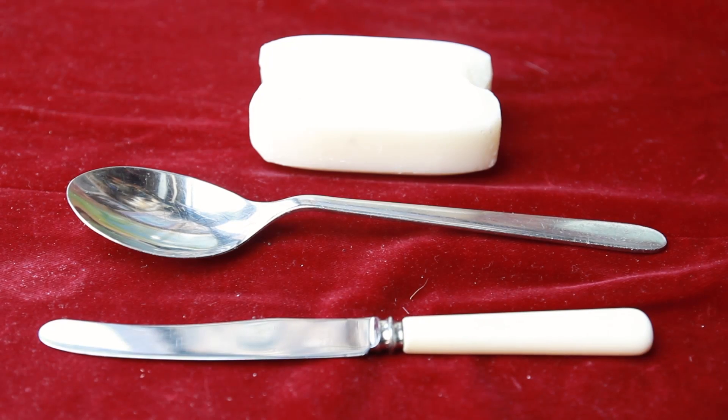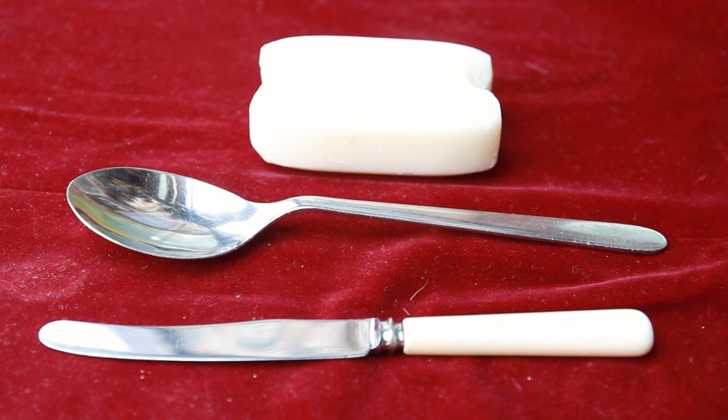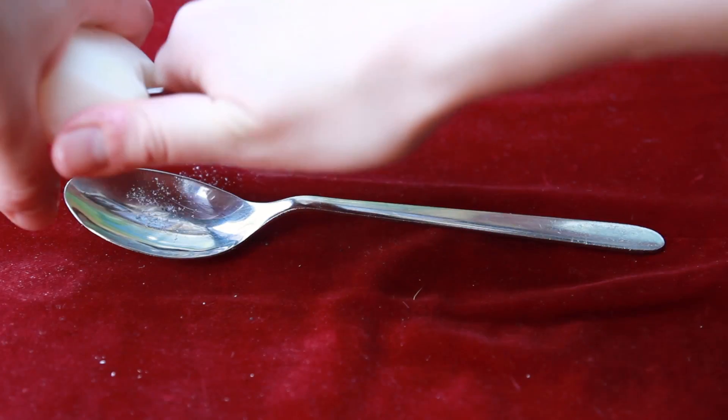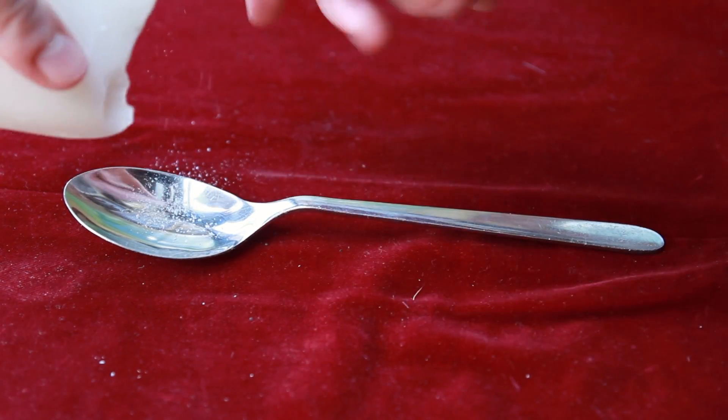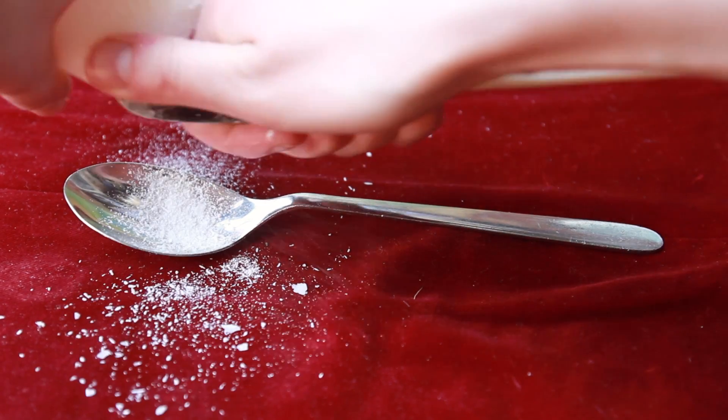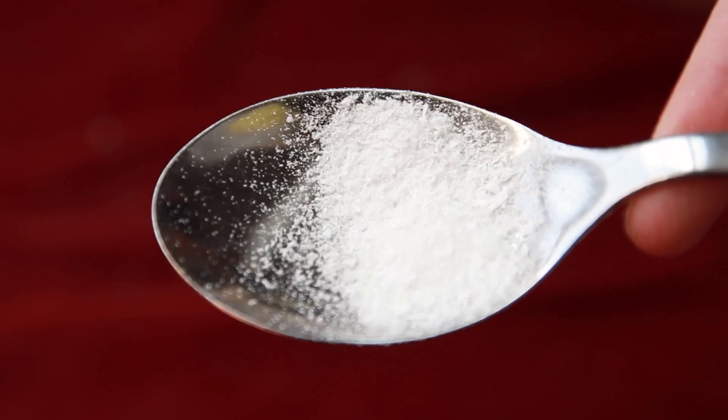What you'll need is a spoon, a butter knife, and just some regular fragrance-free normal soap. I use Simple soap, but you can probably use any other kind. Use the knife to grate the soap onto the spoon until it's flaky. It'll probably go everywhere, but that's part of it. You don't need too much — just enough to do two eyebrows.